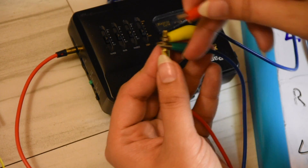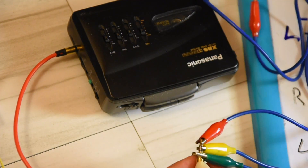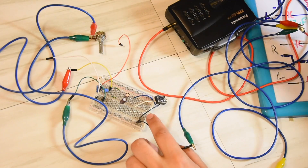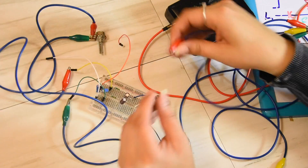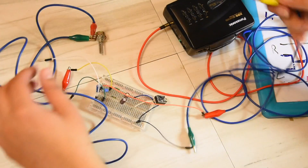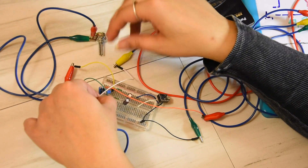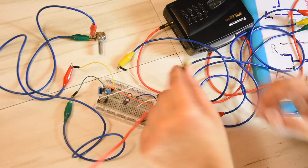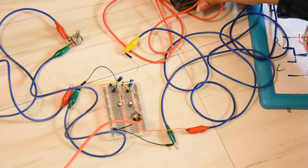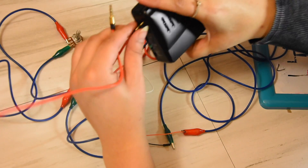The bottom pin is ground, the middle one is left or right. Let's connect these to our circuit — the green one, ground, goes straight through to the output. The left or right signal connects to one of the inputs, and the yellow one connects to the other input. Everything should be fine, and we connect the headphones to the output.